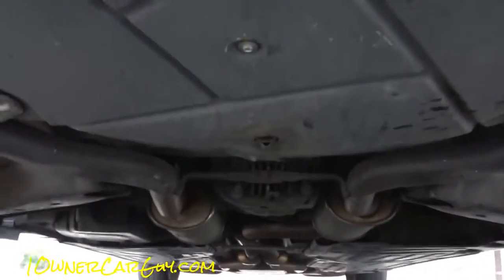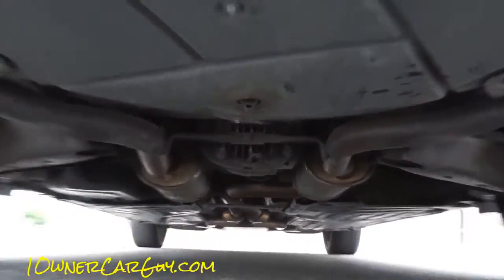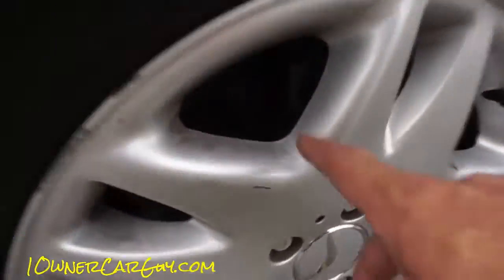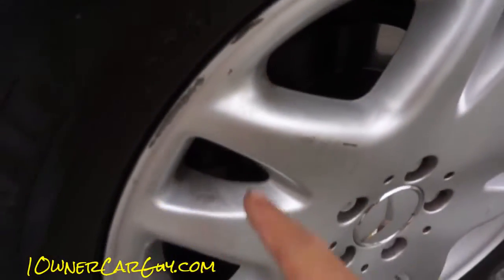You can be assured that this thing was grandma-driven around. My mom is a grandma, and this is a grandma car — that's all there is to it. I had these guys do the wipe-downs of the wheels and they just totally miss.